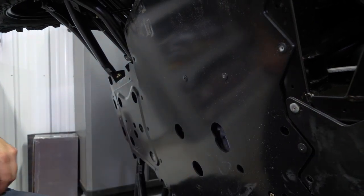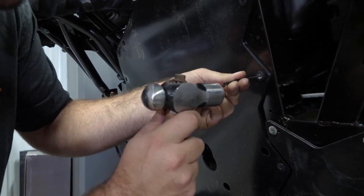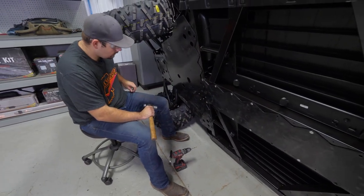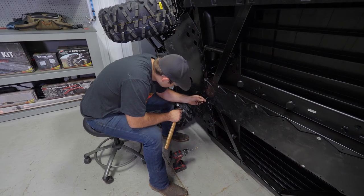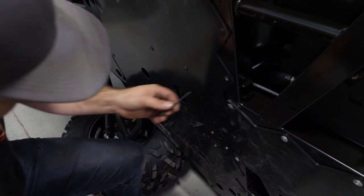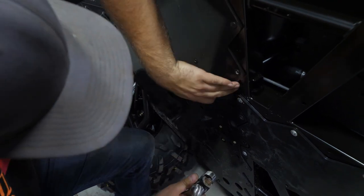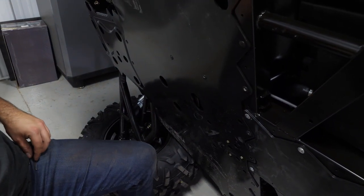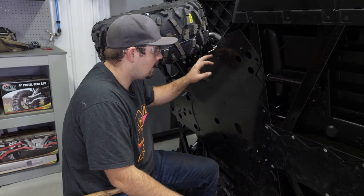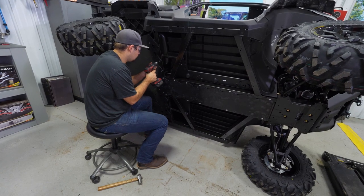Just continue going around and knocking all the centers out of each of these rivets — knock it through and keep going. You may need a couple of different size punches. They'll get loose, and then whenever you go to pull your skid plate off it'll come right off. This is going to take you some time; just drill them all out, knock the centers out, and then remove the factory skid plate.